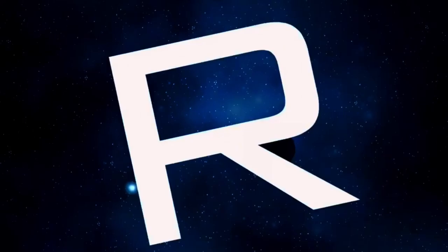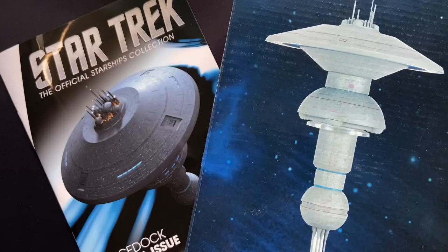Incoming transmission. Greetings folks, Irish Trekkie back with another Star Trek the Official Starships Collection review, and we have another special issue and another space station.